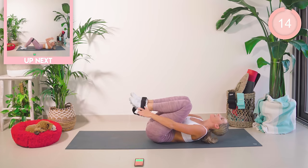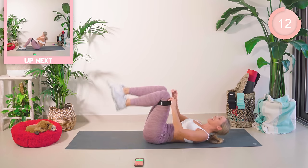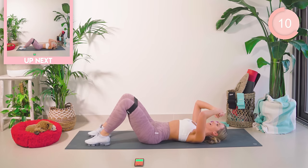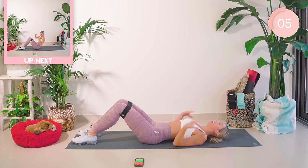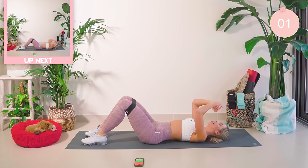Come up — amazing work. Band can come just above the knee. We're going to do a push-out into a full sit-up: punch, punch, push out, punch, punch. Keep your heart rate up high, move fast. Let's go.